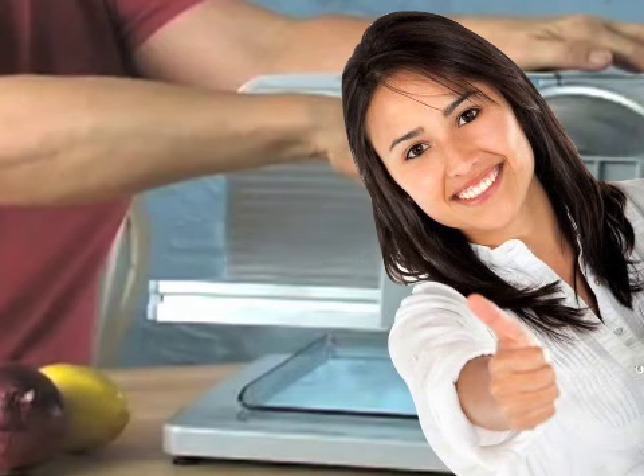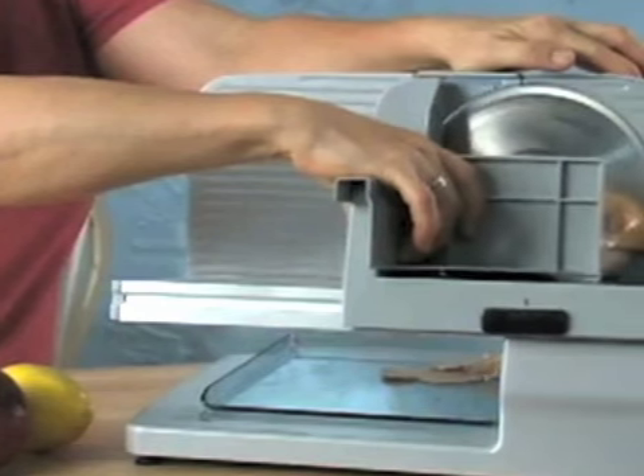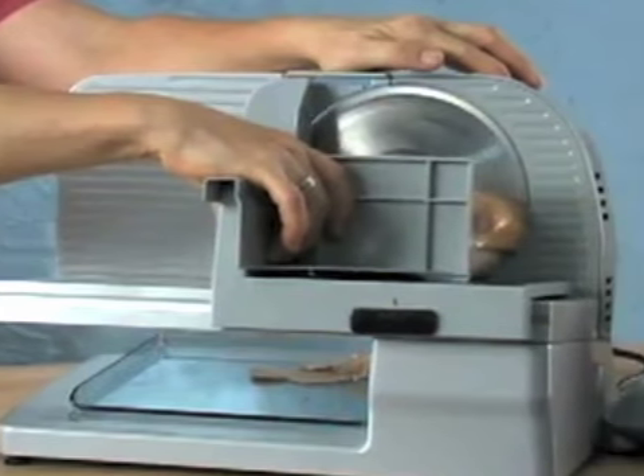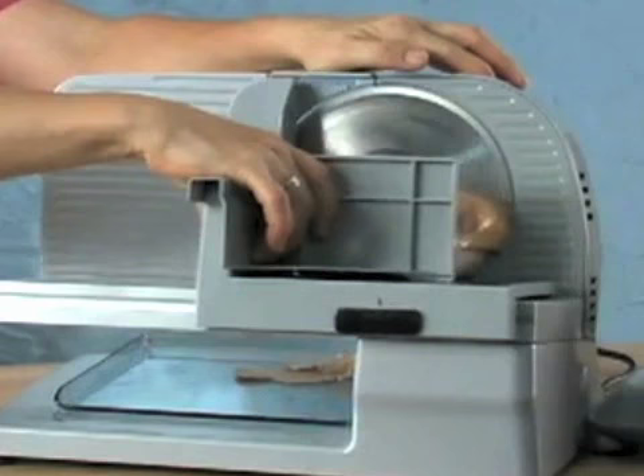Customer reviews: The majority of the customers who have purchased and used the Edgecraft Chef's Choice Electric Food Slicer were very satisfied with the performance and durability. One reviewer who was in the restaurant business for years says this machine, while not classified as commercial, does the job of a commercial slicer.